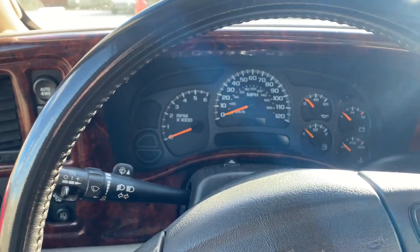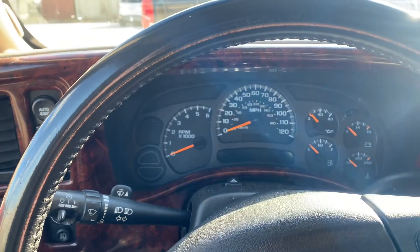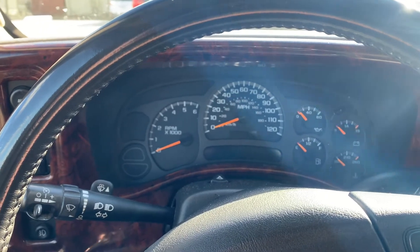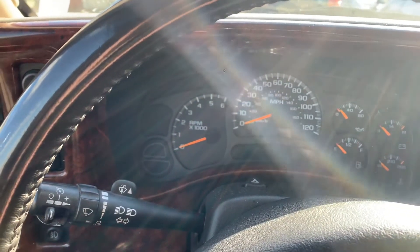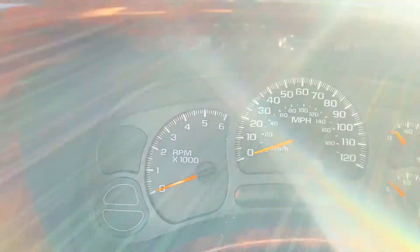This video is going to be how to reset your oil life on early to mid 2000s Chevy Tahoe, Silverado, Suburban, and all the above. Really easy. You can do this if you change your oil or if you got it changed somewhere and they didn't reset it for you.